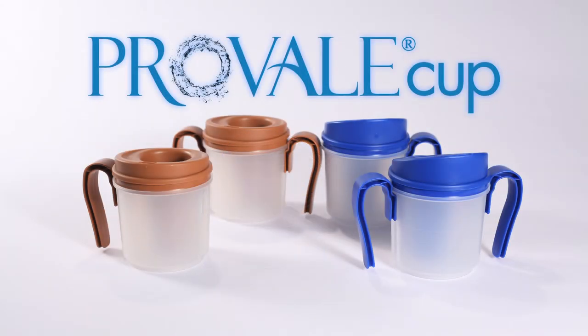The ProVail Cup is a new way to deliver a fixed volume of thin liquids for patients and residents. It is simple, easy to use, and delivers an accurate and fixed amount of liquid. We look forward to serving your needs with the ProVail Cup.